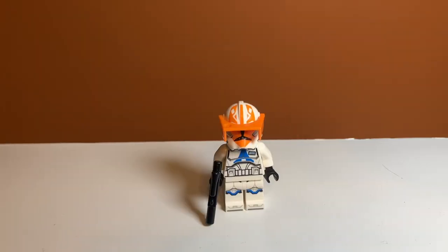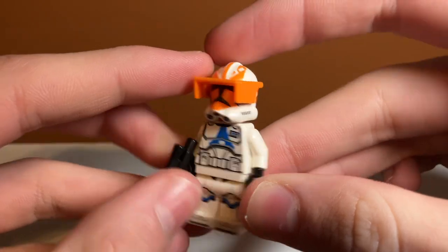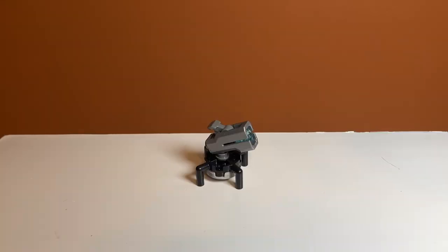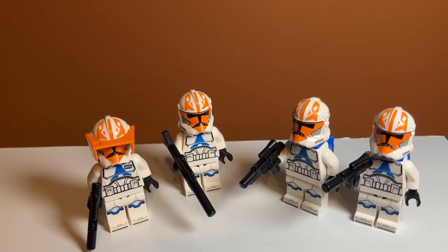Finally, we have Clone Captain Vaughn — I think that's his name from the box. I believe he's an actual character from The Clone Wars, and he looks pretty good. The main difference is he has a different torso printing with a gray rectangle on it, and he has a visor on his helmet. His back printing is also a little different — he has a fake jetpack detail. Something really cool is that LEGO finally stopped just giving these minifigures stud shooters and actually gave them their actual blasters, which I've wanted for a long time. I really like the inclusion of normal blasters — it's a lot better.